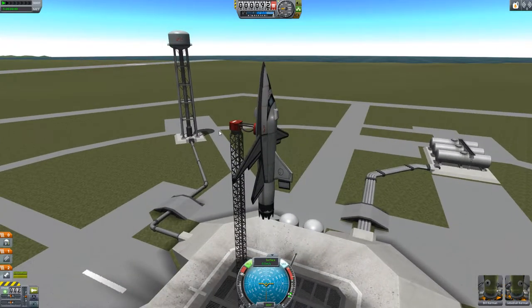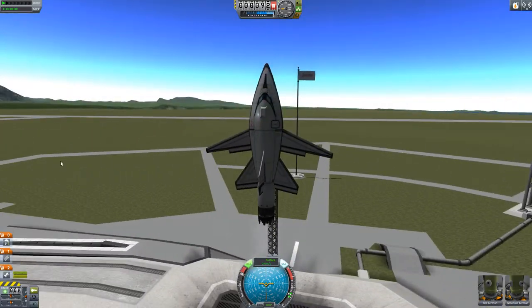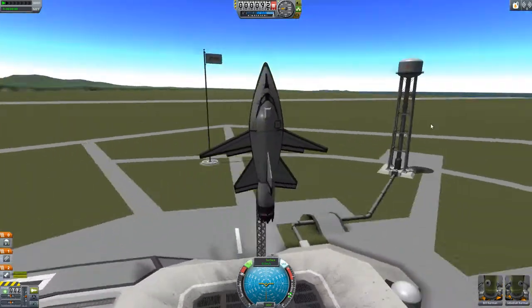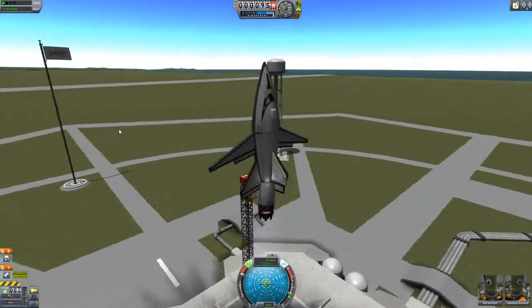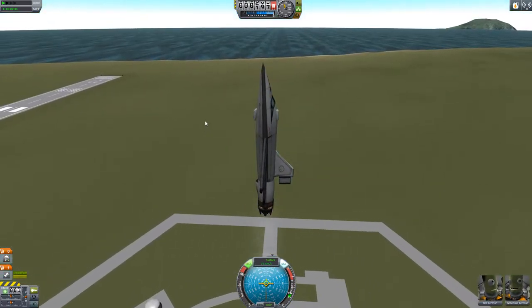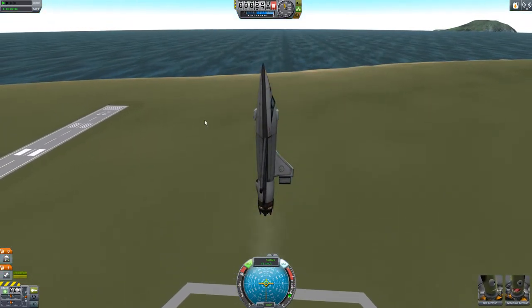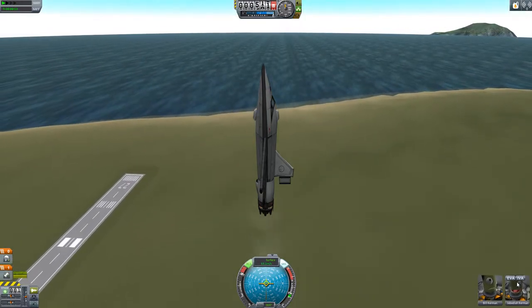We'll take her for a little spin. Just let the engine warm up a little bit. I prefer to launch them like this. You can do it the other way by attaching wheels — it's not very difficult really — but you get a bit of wobble. There we go, off we go, up into the wild blue yonder, look at that. I'll just get up some speed. Curves are all nice and happy.